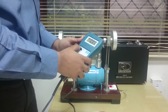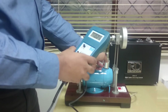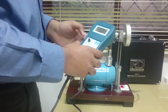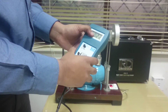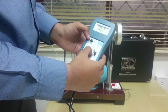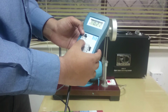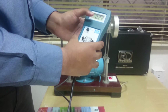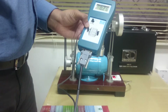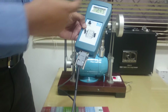Now I switch on the instrument. What I need to be careful about is that when I take out the sensor, I first disconnect the connector. Here I have my vibration readings. I am currently in acceleration mode, which is giving me the acceleration value in 0 to peak, and my range is selected as 0 to 20. Since the vibrations are very low, this range is perfect.